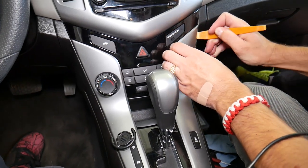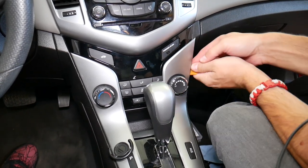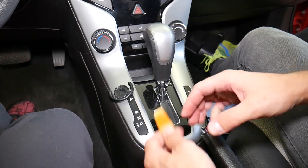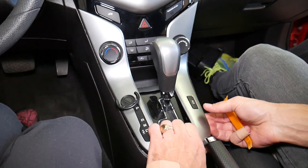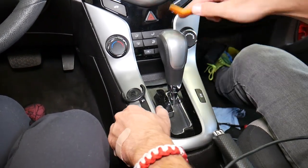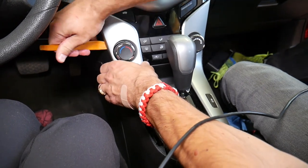Right here we need to pop a couple clips loose. One came loose. More here on the bottom — I'll start towards the back. We have to be careful not to break the heater controls. We need to come out and up — you'll see in a second.